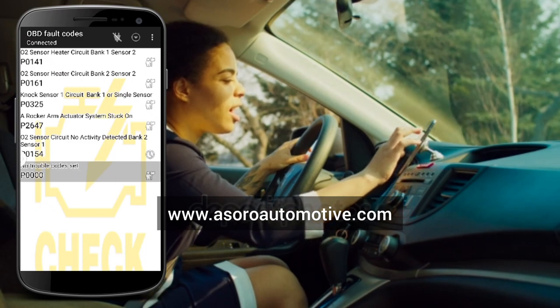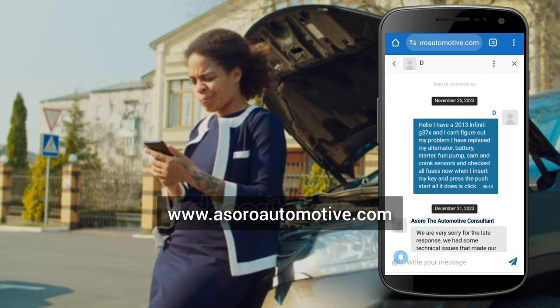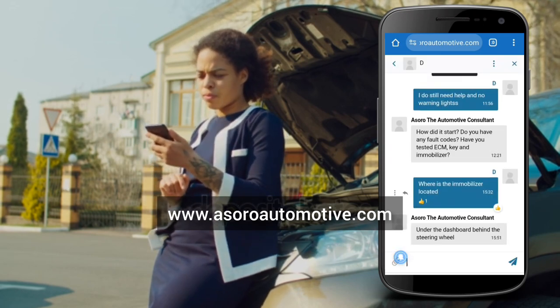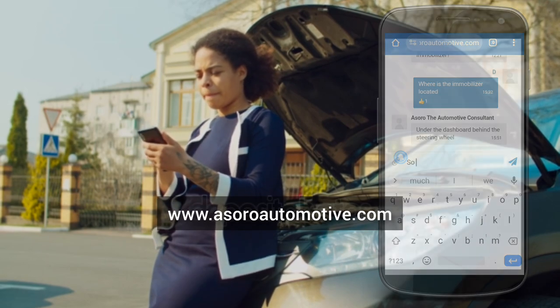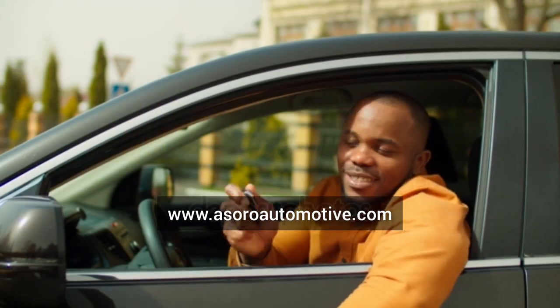You simply send the details through a screenshot or text to Asoro Automotive, an online platform where there are mechanics to help answer all your car questions for free and even guide you on repairs. It's available 24/7, so you can sort out all your car problems without stressing yourself.